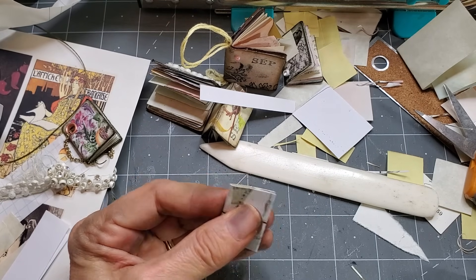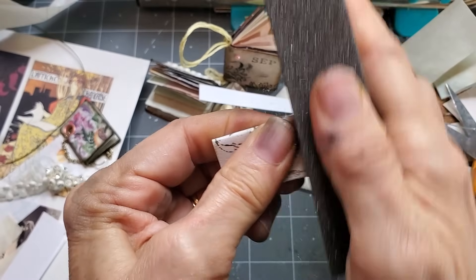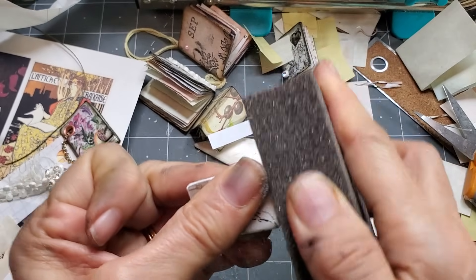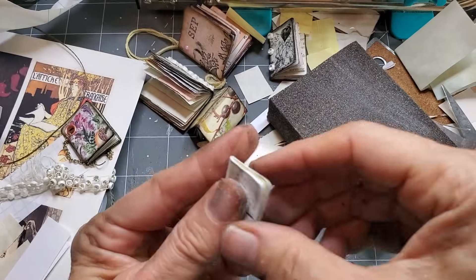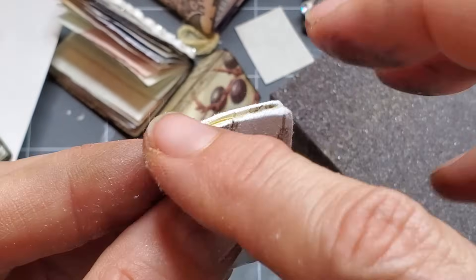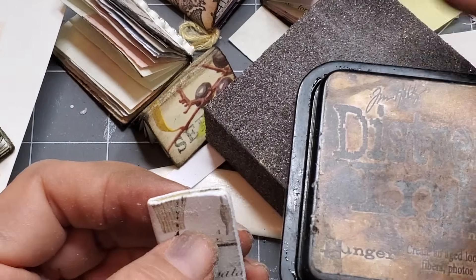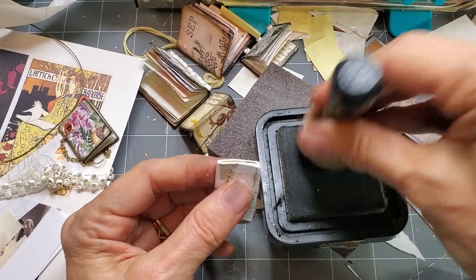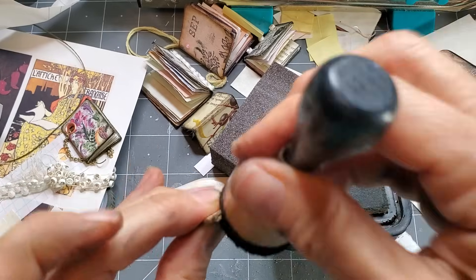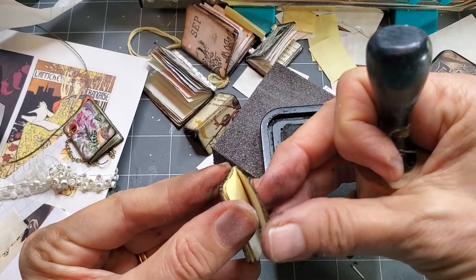Now I'm going to come along with the world-famous sanding block — you can also use an emery board or sandpaper on a block if you don't have a sanding block. Basically we're just sanding the paper. See, it gives you that nice soft worn edge of a well-loved school book. Then I'm going to ink it with the distress ink. I'll do this one in black — they don't all have to be in brown. I'm doing all the edges, then getting in there to get the pages. Just gives it that little old world sort of look. I'm going to do the inside too.